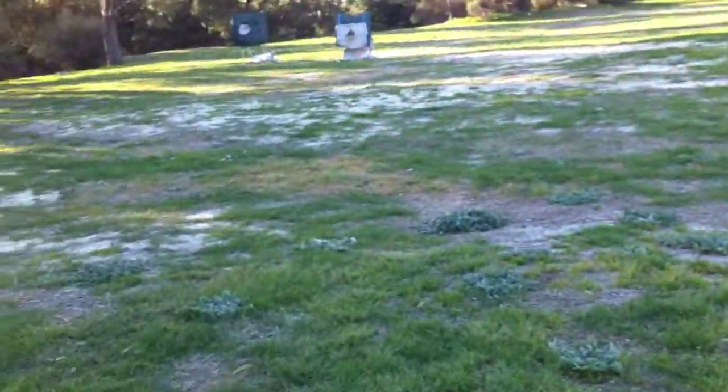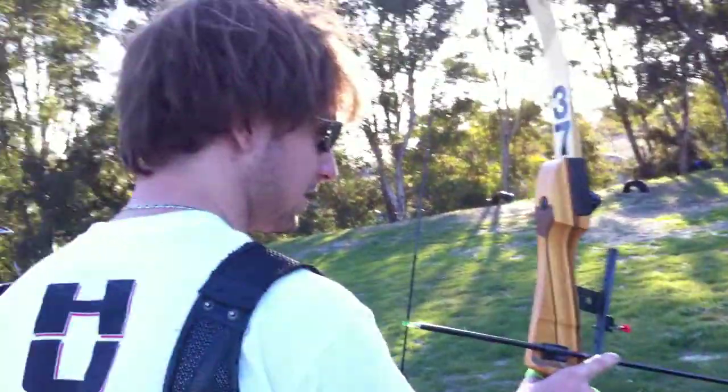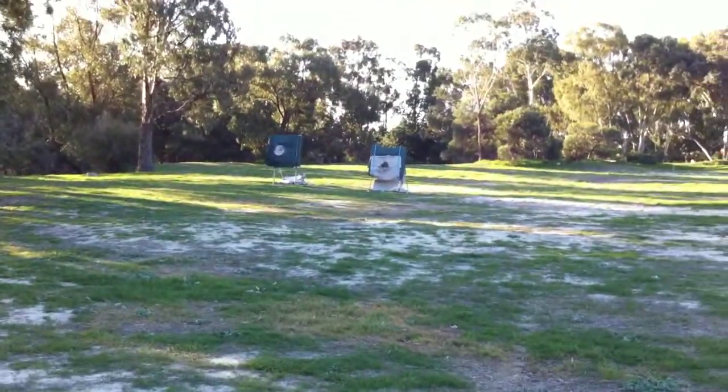Alright, Jared's bare shaft out of the magnificent Lumbo, with a horribly unspined bench shaft, no fletching. Alright, let's see if we can capture this.